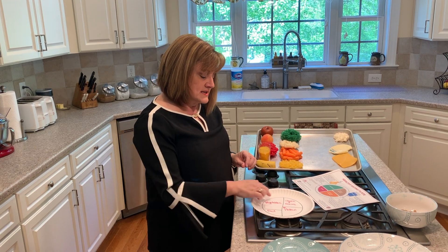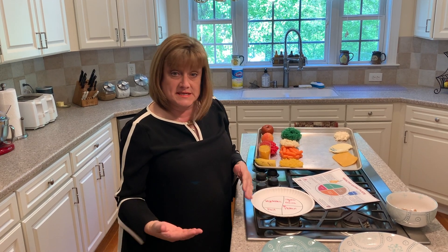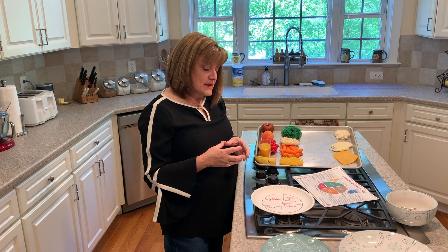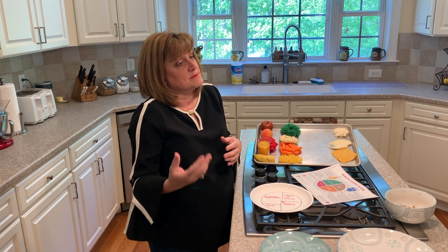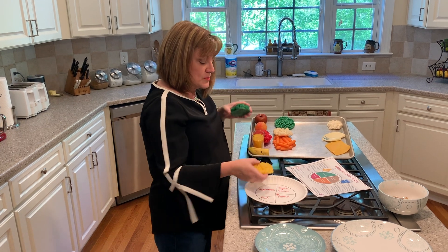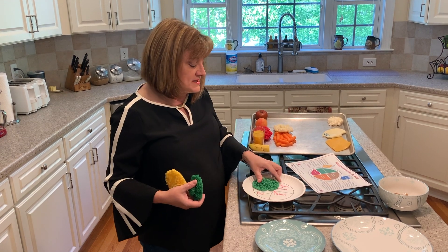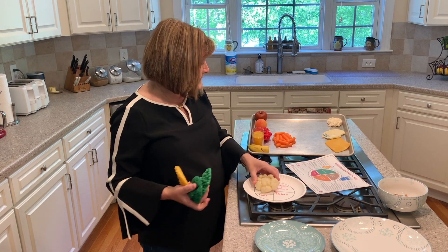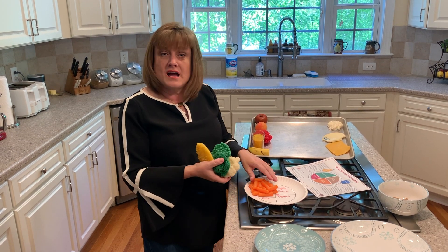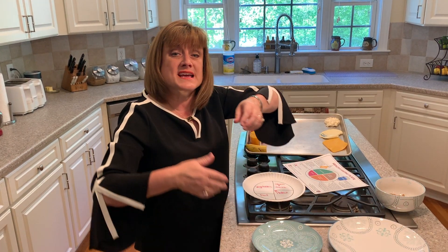The next group is our vegetables. Vegetables are where we get all of those vitamins and minerals, fiber, and even a little bit of protein. Vegetables can be eaten raw, cooked, or a combination of both. Here we have corn, broccoli, peas, cauliflower, and carrots. What's important to remember about the vegetable group is that the vivid and bright colors each tend to have different vitamins and minerals than other colors.